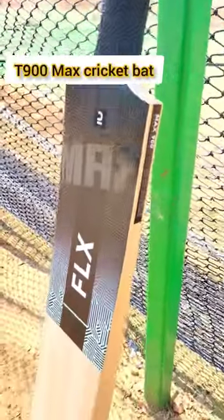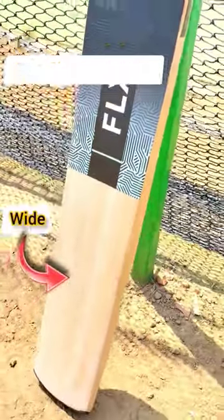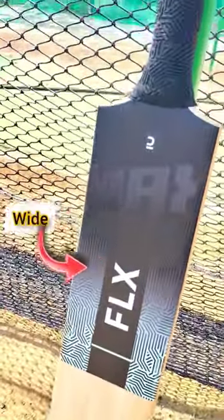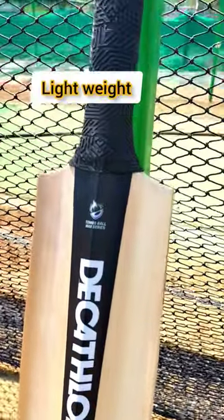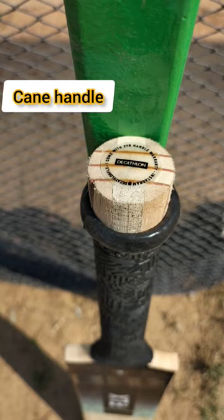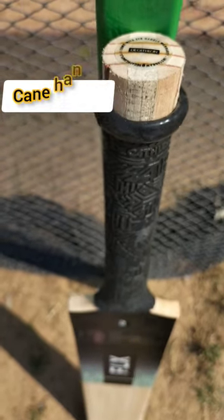First, we will talk about the T-900 Max. It has wide blades so you can see more ball. On the back side, there is a scoop design, so it will definitely be light weight. It also has a toe guard and cane handle, which is a great feature.